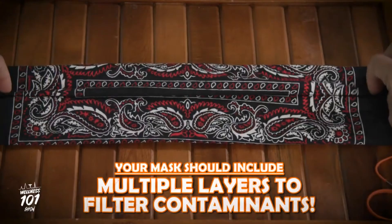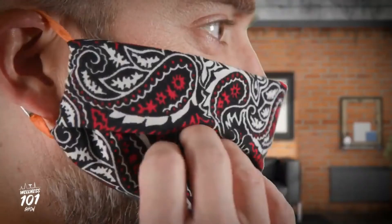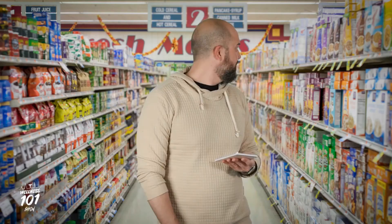Your cloth mask should include multiple layers to help filter contaminants, but just be sure to allow for breathing without restriction. It needs to fit snugly but comfortably against the side of your face, cover your mouth and nose, and be secured with ties or ear loops. Remember, a mask is no good to you if your vulnerable areas are exposed.